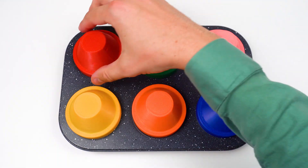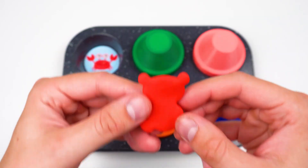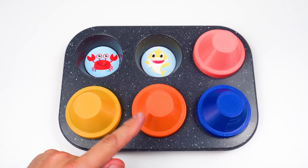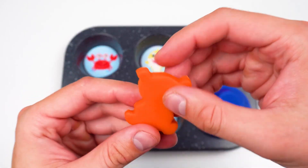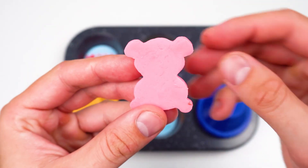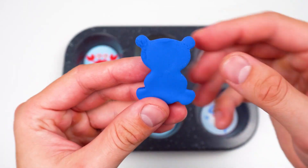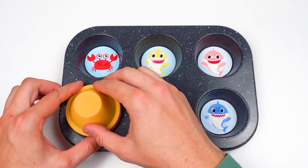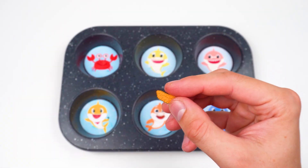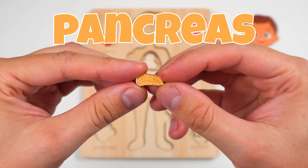There's gotta be something cool under these cups! This is the color red. How about this one? It's green! Let's check this cup — it's the color orange! Next one — pink! Two more cups left. This is the color blue. And the last one — yellow! Hey, what's this? Another puzzle piece? Yup — it's pancreas! The pancreas helps your stomach digest food!